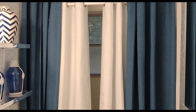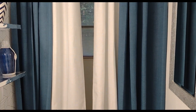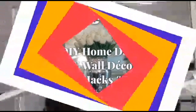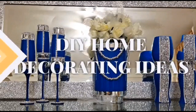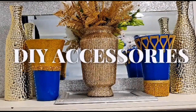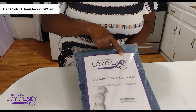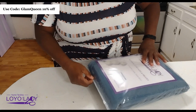Hello friends, this video is in partnership with Loyalties and they are featuring these blackout curtains — stay tuned. If this is your first time tuning in, welcome! Once again, this video is sponsored by Loyalties, and they sent me these beautiful denim-style blue blackout curtains.